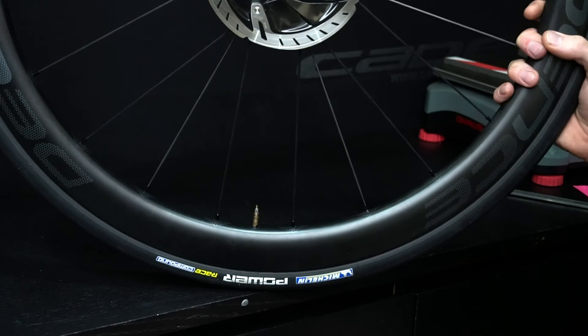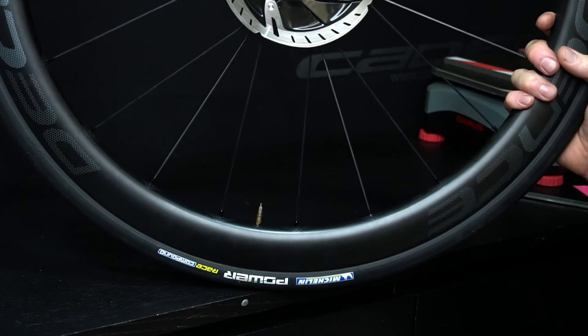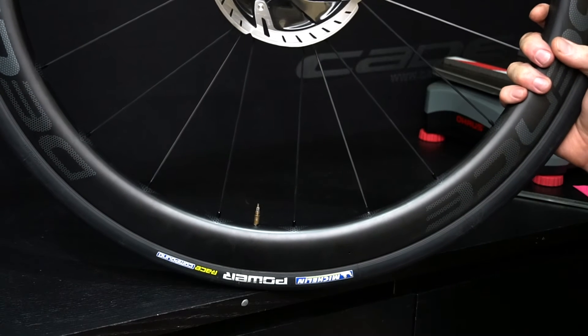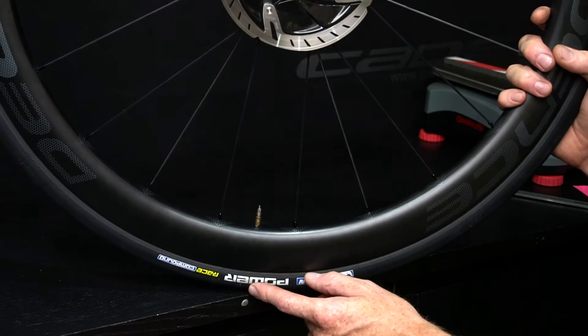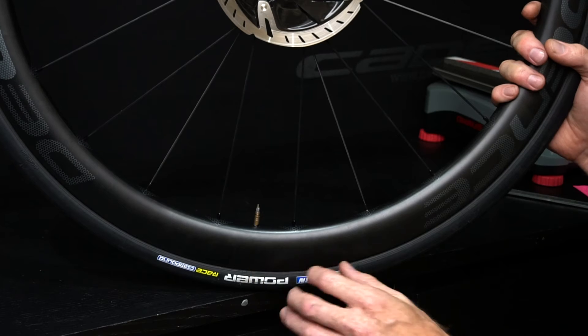I personally run just lightweight butyl tubes. Latex is good but not much better than butyl, and it's more expensive, a bit more fragile, and you need to keep pumping it up. A nice set of light race tyres with a lightweight butyl tube will just roll superbly.